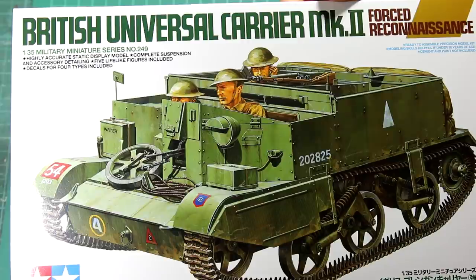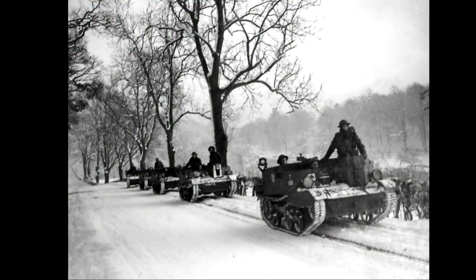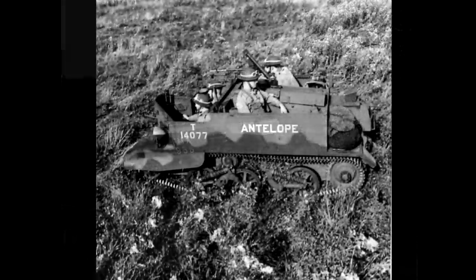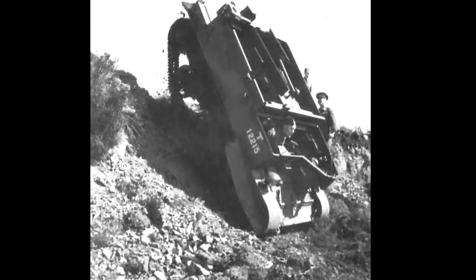In this video I'm going to be building the British Universal Carrier Mark II from Tamiya. The Universal Carrier was also known as the Bren Gun Carrier, and over 113,000 of them were built, which apparently makes it the most produced armoured fighting vehicle in history. It was used by the British and Commonwealth forces in all theatres of World War II.